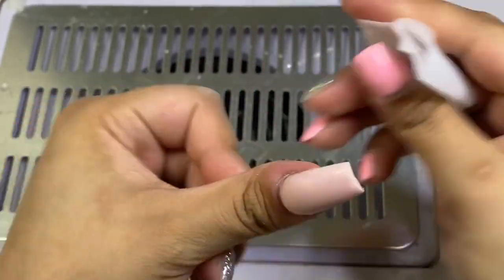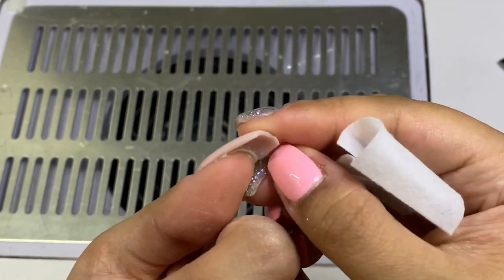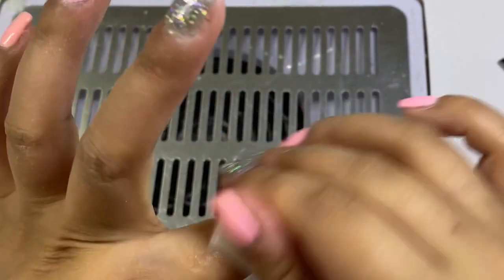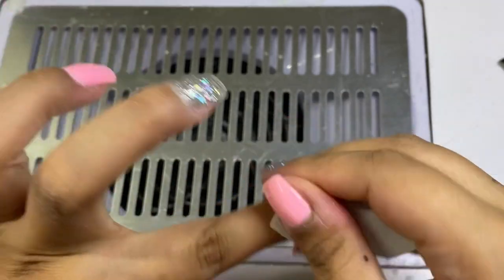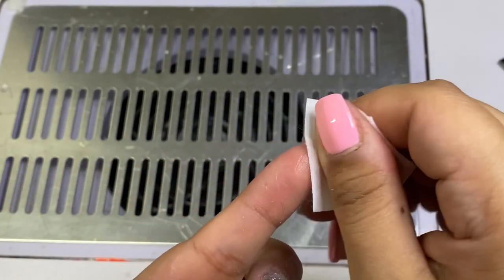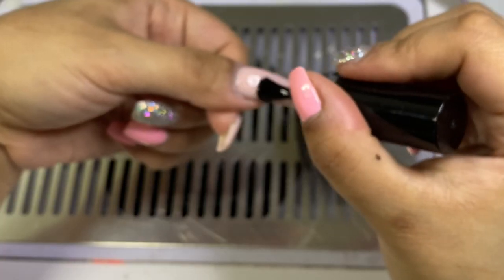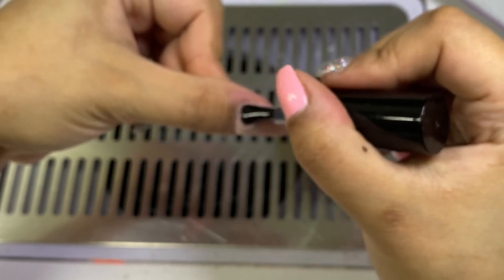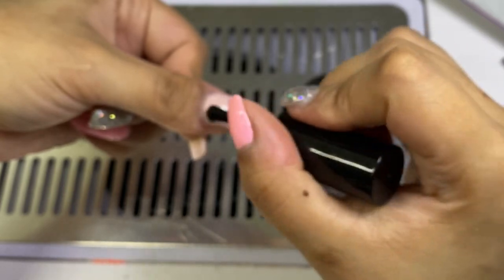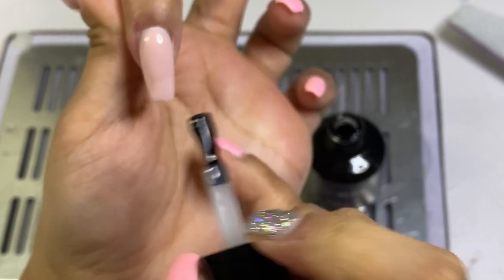Once that's done, I wipe all nails with an alcohol wipe, making sure there's no powder on the nail — if there is, it will show when you apply top coat. Also, use your buffer to go underneath the nail tip to remove any extra bits. If you leave them and use a self-leveling gel, it will touch those bits underneath and ruin your shape. Make sure nothing is hanging out and your shape will look amazing.